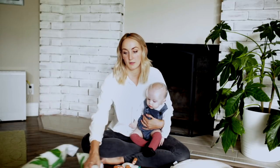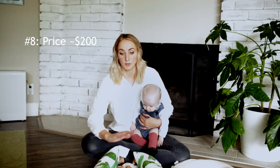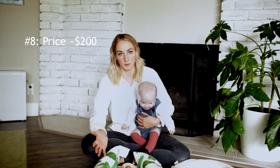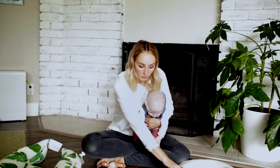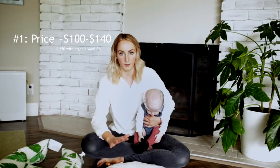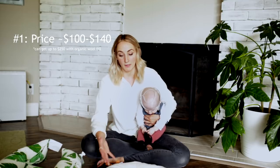One more thing on the Dock-A-Tot — the price point is right around $200, just for the lounger and a cover. That's not to mention any accessories you want to add on. Switching over to the Snuggle Me, the price point is between $100 and $150 — around $140 — depending on which version you get or if you get it with a carrier bag or anything like that.